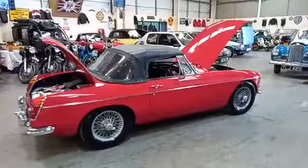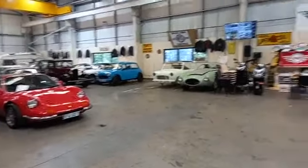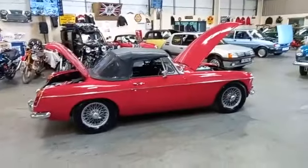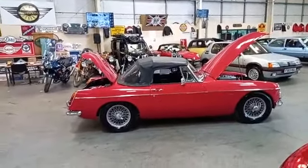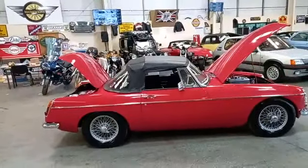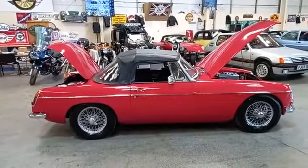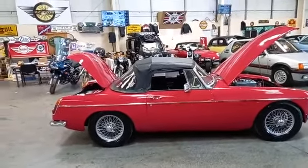Nice MGB, guys. We always have MGBs — there's two more over there, I think there's three more in the other shed, there's another one here, there'll be more coming, there's another one outside — a yellow one. There's plenty of MGBs and MGB GTs, roadsters and GTs. So come down, have a look, pick out which one's best for you, and move forward with it from there — that's the best way.